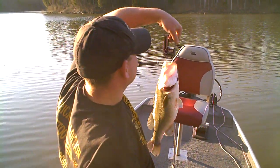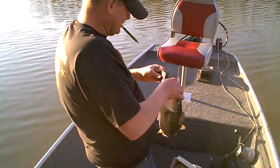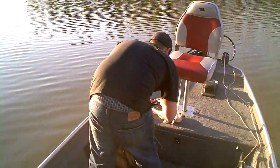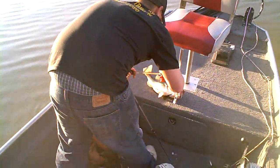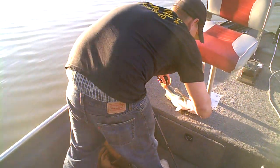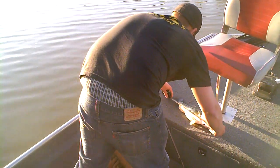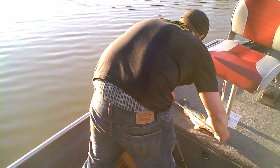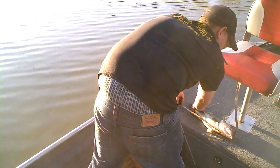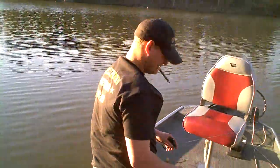Measuring in right at a pound and a half. Nice. Let's see what the length of this thing is. 16... pitch the tail... 17 inches exactly. 17 inches.